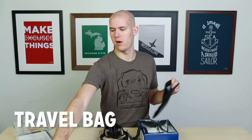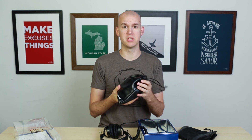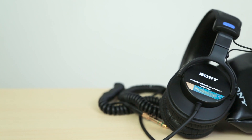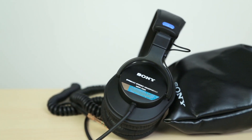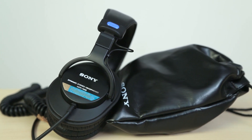You have a bag — a travel case. I have my other pair right here already open. You can see the headphones fit in pretty well. There are drawstrings to pull it tight and it protects them from getting scratched. It's not a hard case though, so if someone sits on it or drops a suitcase on it, they're going to break. It's a pretty simple bag.